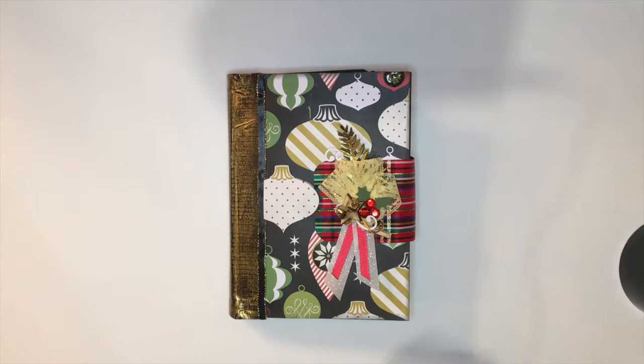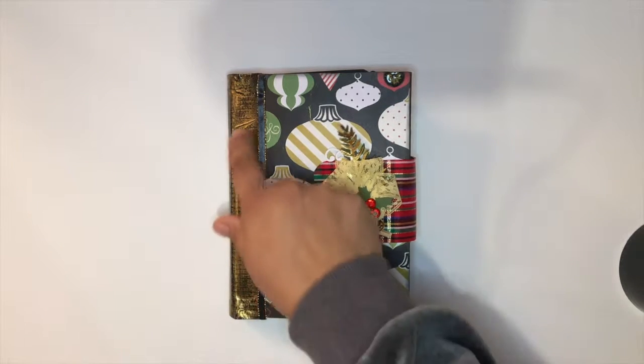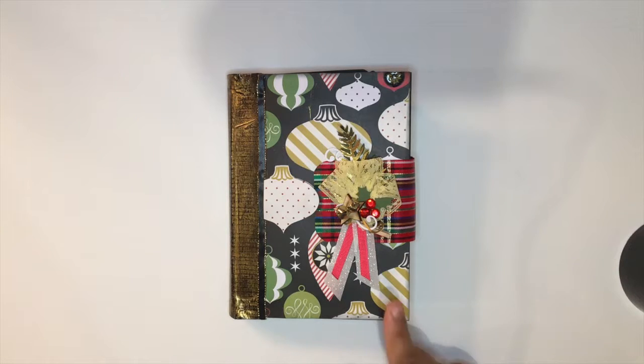Hello, it's Karla. Thanks for being again on my channel. Today I bring you the review and demonstration of how the Christmas envelope and card album turned out that I was making in these last two videos.